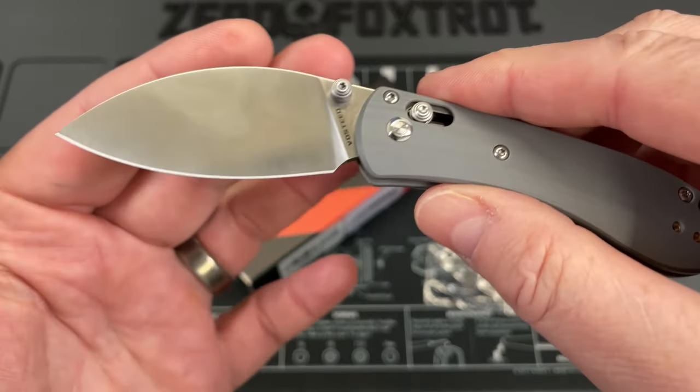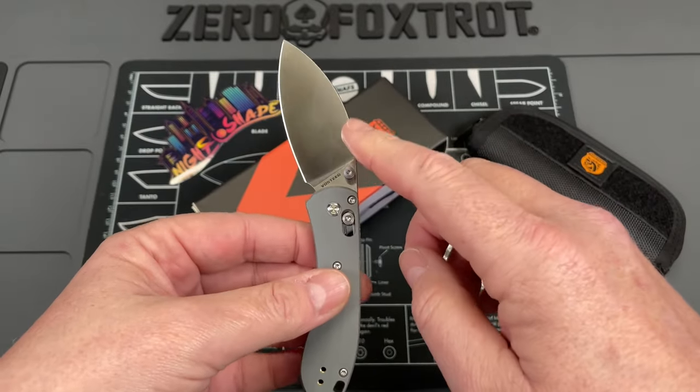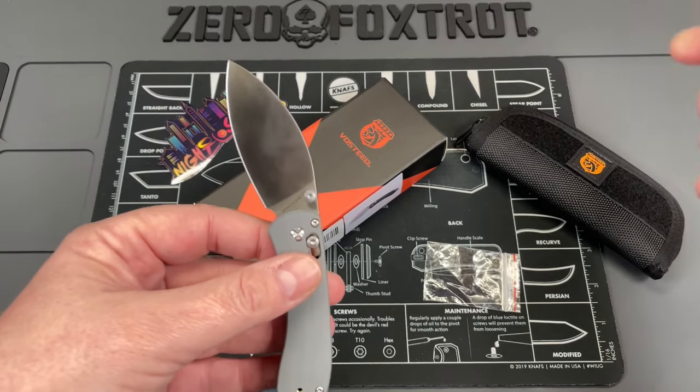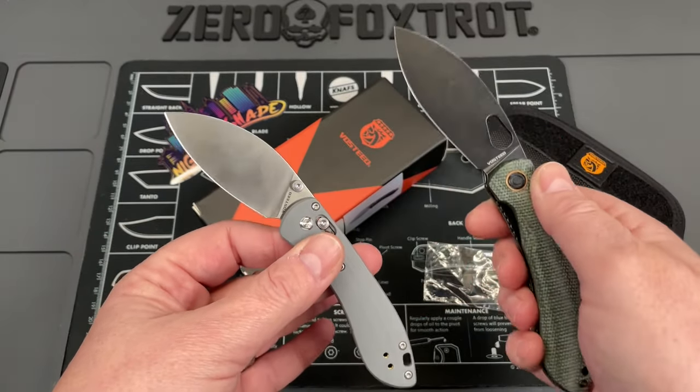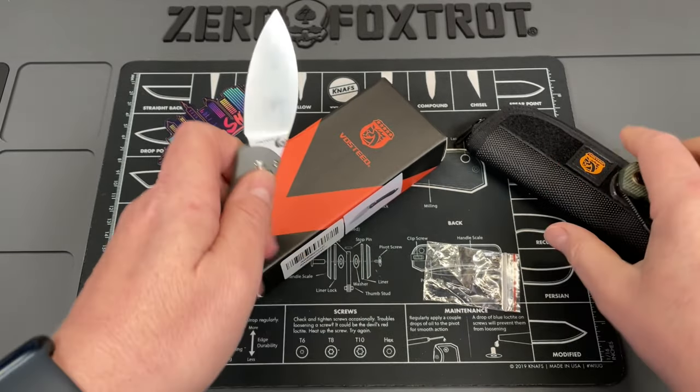Because it has an axis lock, this is an ambidextrous knife. It has almost the same blade shape as the regular-size Nightshade — a little bit different, but it has to be because it's a little bit smaller in size.